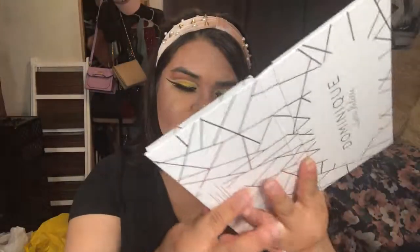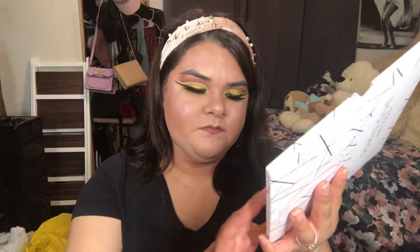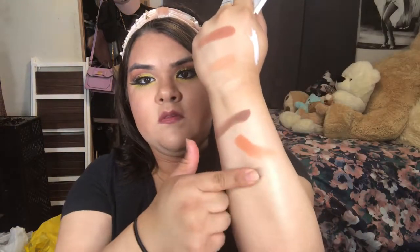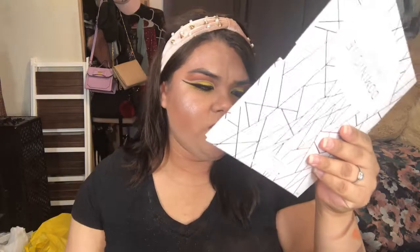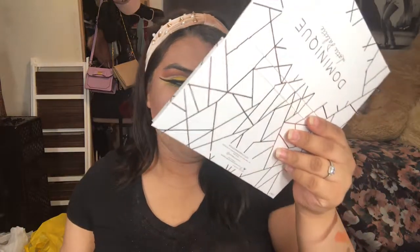The next color is called Espresso, and the next one is called Mochiato. I find that these two colors are similar, except Mochiato is a little lighter.